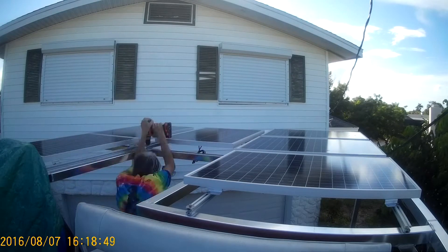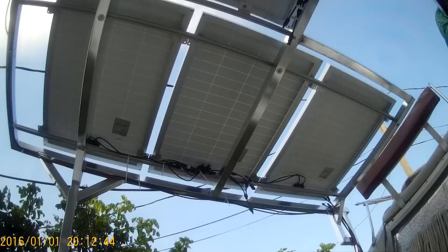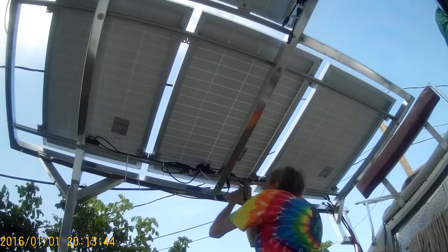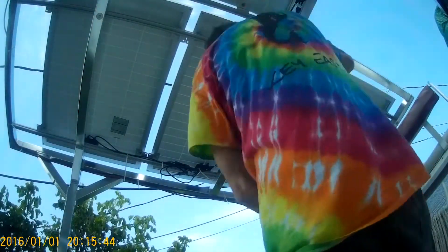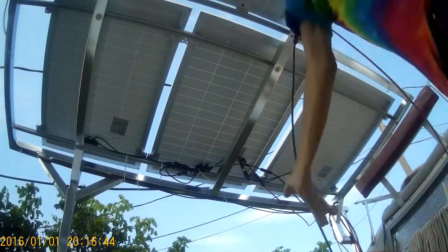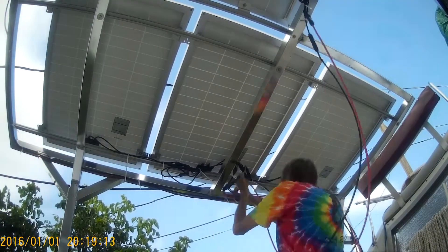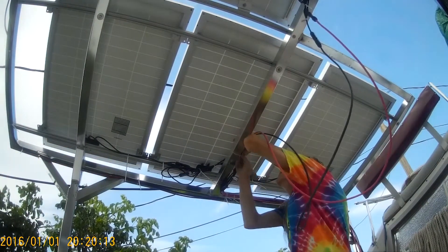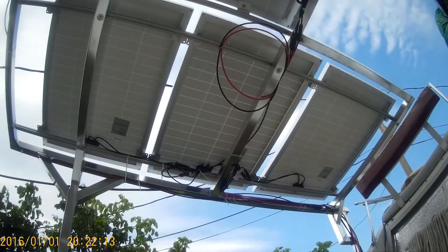Then I'm going around doing all my final drilling and bolting through of the T-slot. Now I wire the panels from underneath. The connectors are pretty nice — they just snap together and they're polarized so that you can't put anything the wrong way around.